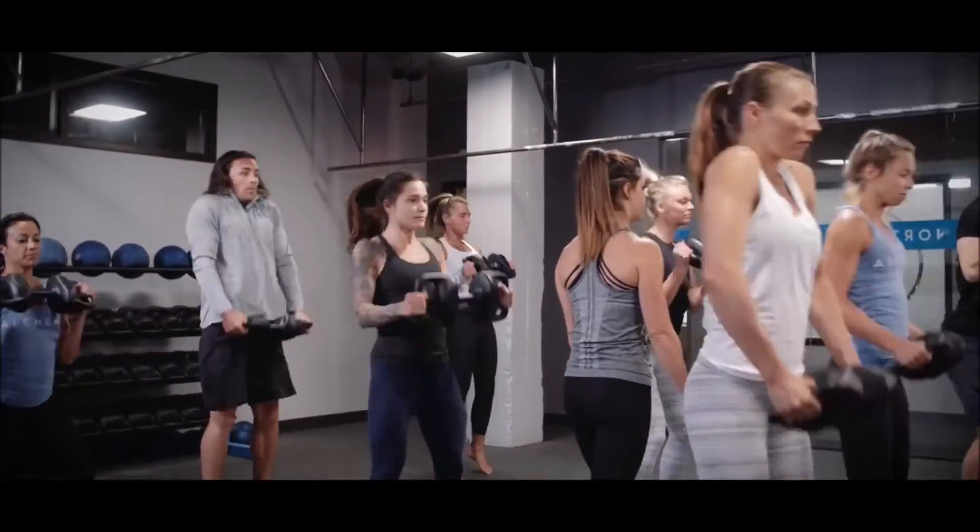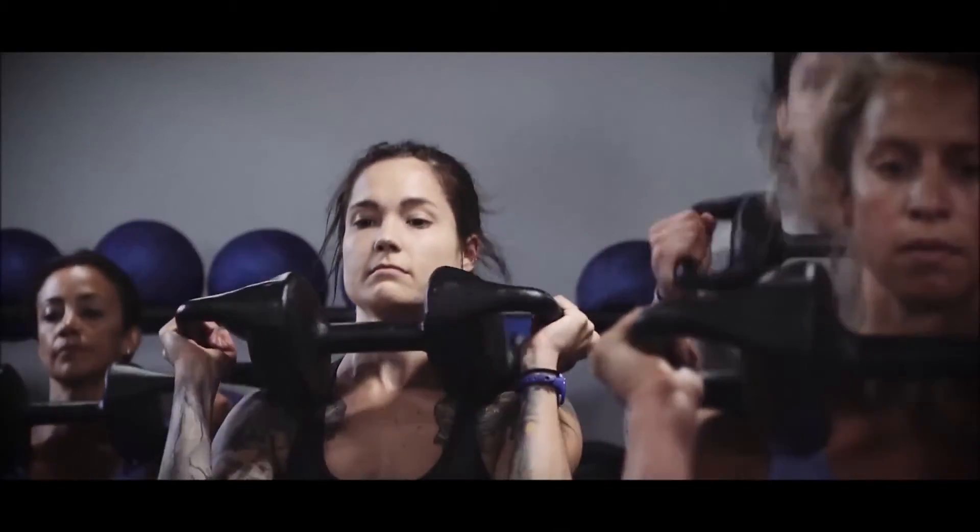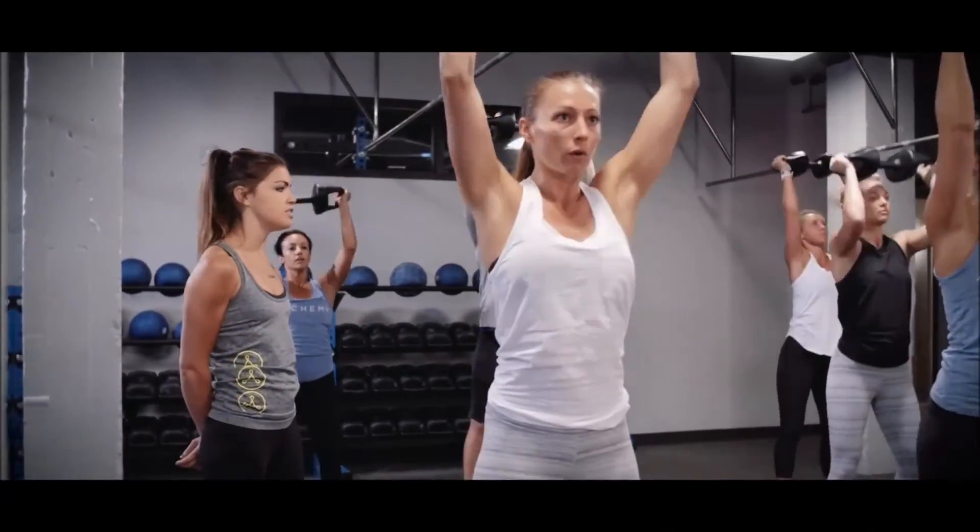We care about changing lives. And as people who love fitness, the Torpedo helps us do that. We know the Torpedo can change your life too.